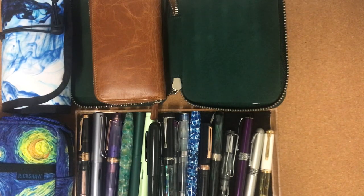Hello everyone, how are you? Jane here. Just thought I'd come on and say hi and share my fountain pen collection.